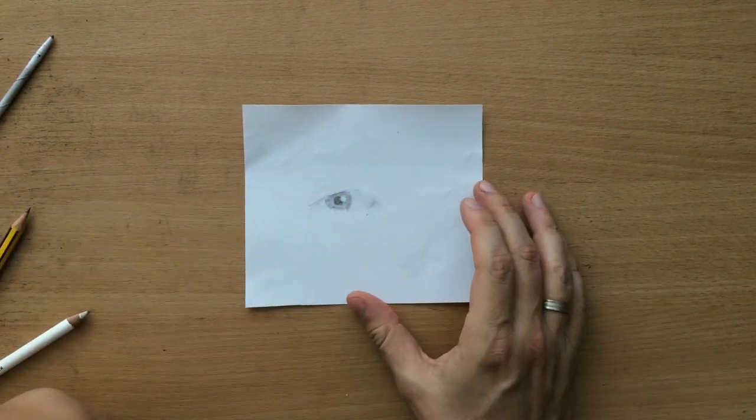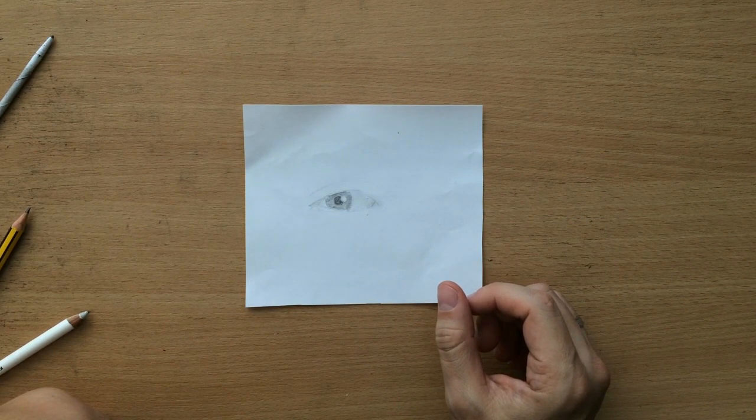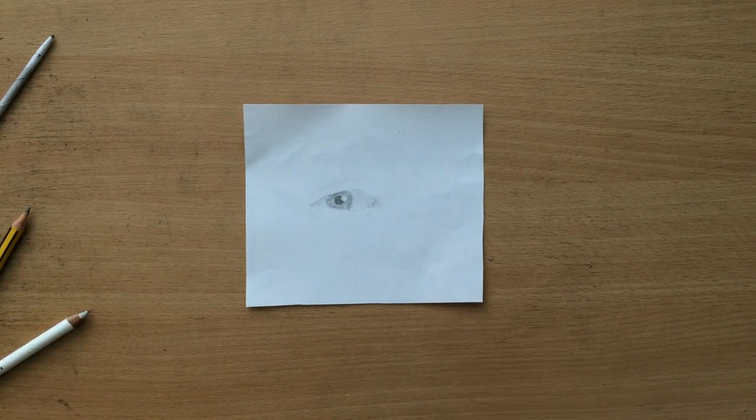I just wanted to show you this tip and share it with you. That's it for now. Now let's move on to this time-lapse of how I did the other eye.